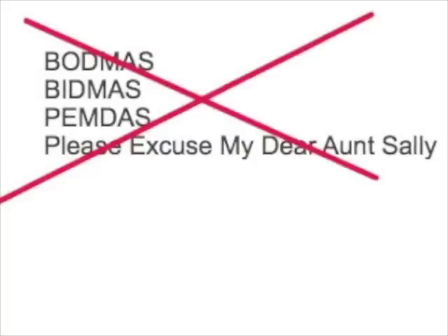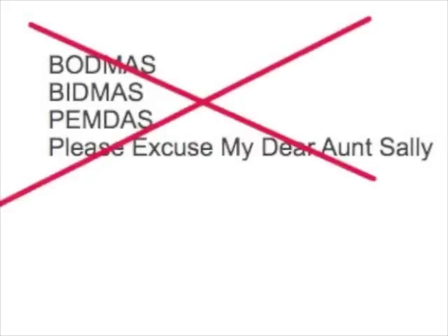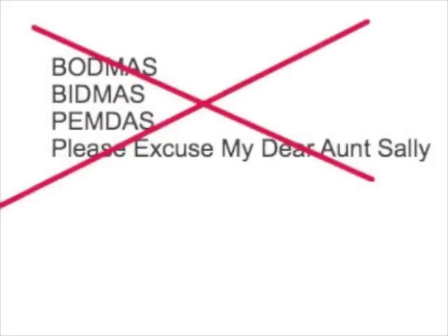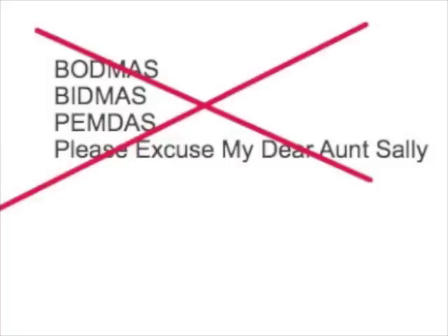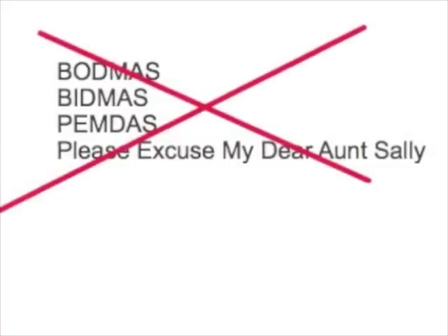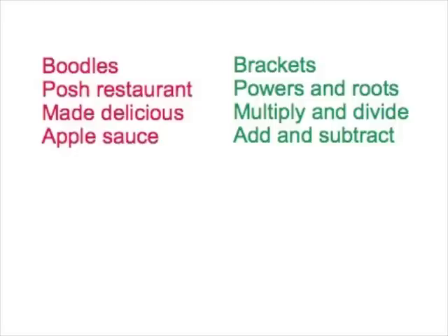What these all mean is that if you have a sum, the first thing you do is the brackets or parentheses. The next thing you do is 'ofs', indices, or exponents. Then you do divides and multiplies, then adds and subtracts. The problem is they tell you to do the adds before the subtracts. Here's how you do it properly.